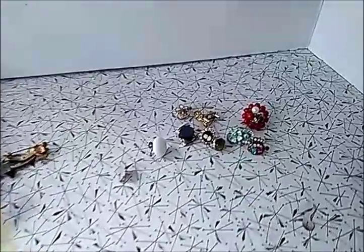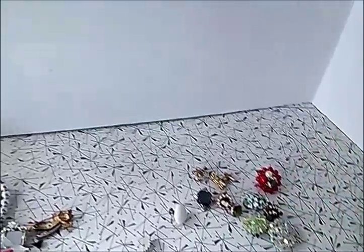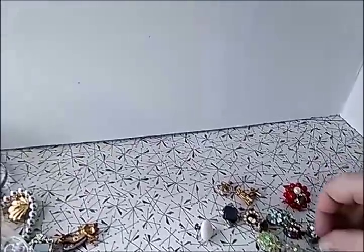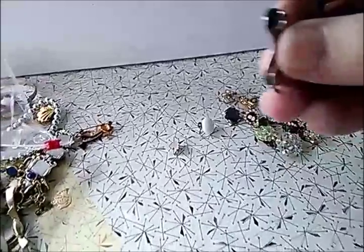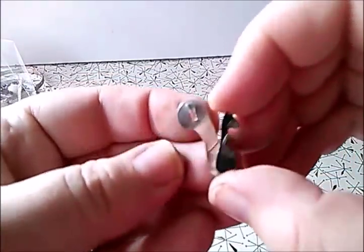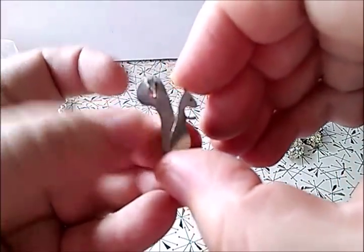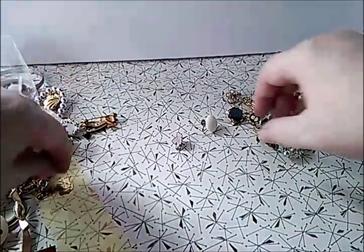So as you can see we've got all that down there, then little bits and odds — this doesn't match anything, has no mate, that one's broke, I don't know what this is. Oh, it's a little squirrel! Look at that — a little squirrel pendant. I'll put it on a pendant finding.